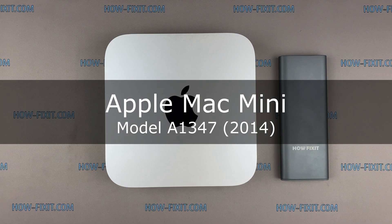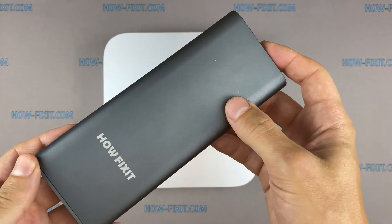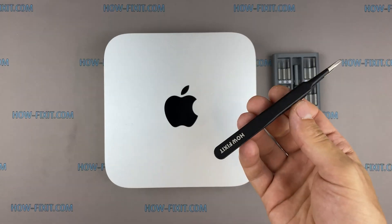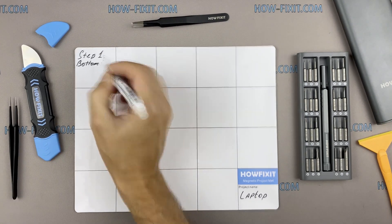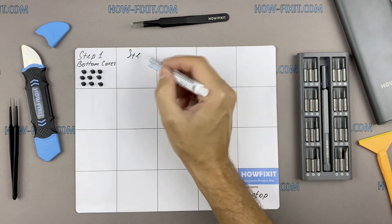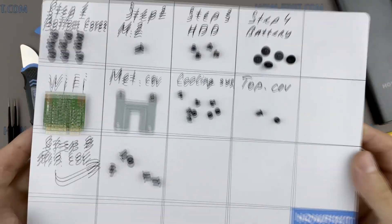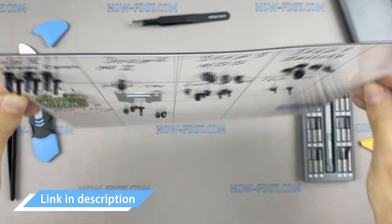Hi everyone, welcome to How Fix It. In this video guide, I'll show you how to upgrade and install a hard drive or SSD in the Apple Mac Mini. To disassemble the Mac Mini, you will need the following tools: a screwdriver set, tweezers, and plastic opening tools. I recommend using a magnetic mat during the repair process, which is especially useful for this device. Keep track of each screw so you can put them back in the right places — all of them will remain on the magnetic mat. Links to buy all the necessary tools are in the description.